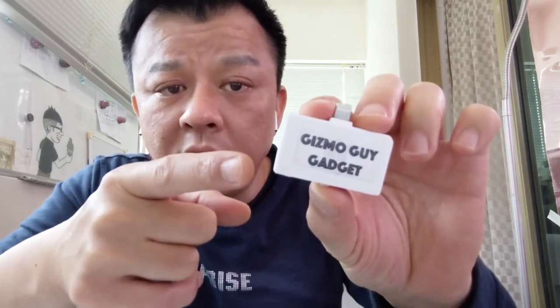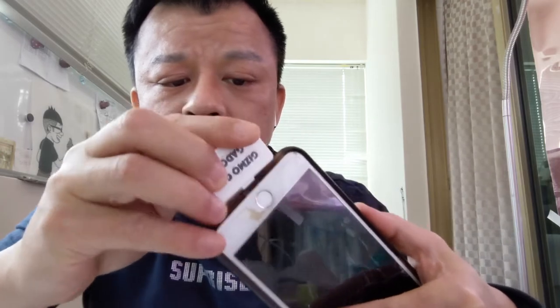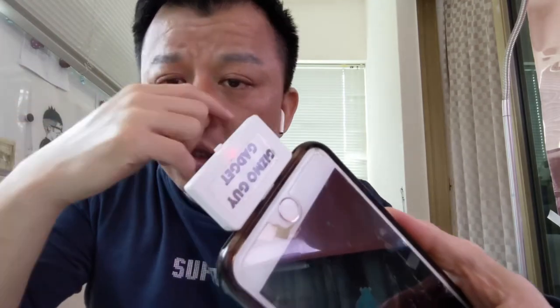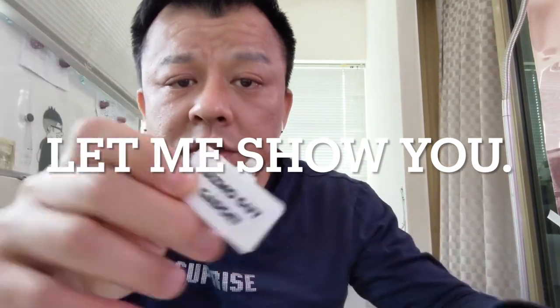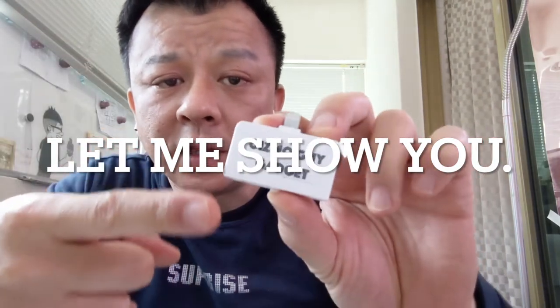This device does not use power from your car battery. All you do is plug this device into your iPhone like this — it draws power from your iPhone. Therefore, it separates the power source from your car, and it will provide you crystal clear sound and music from your iPhone right through your car radio.